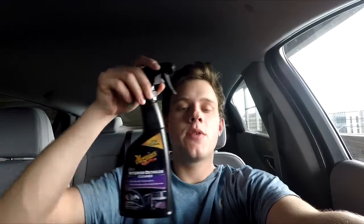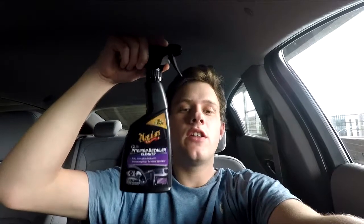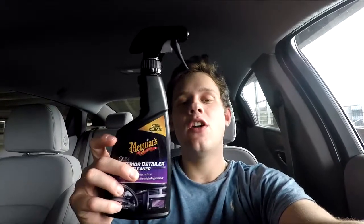What's up guys, thanks for stopping by. Today I have a new product review — it's Meguiar's Interior Detail Cleaner. I'm gonna show you how to use it on the door panel, on some fabric, and why you should keep this in your car at all times. Let's get started.